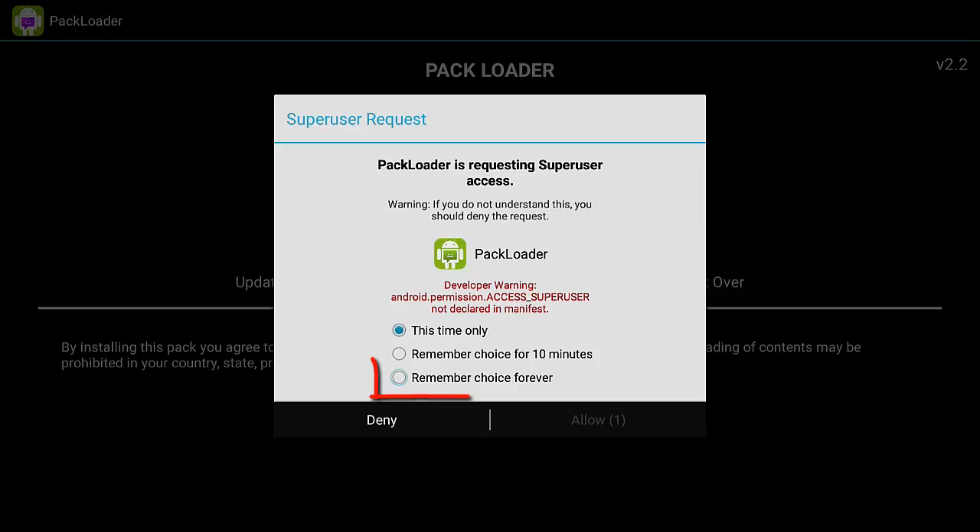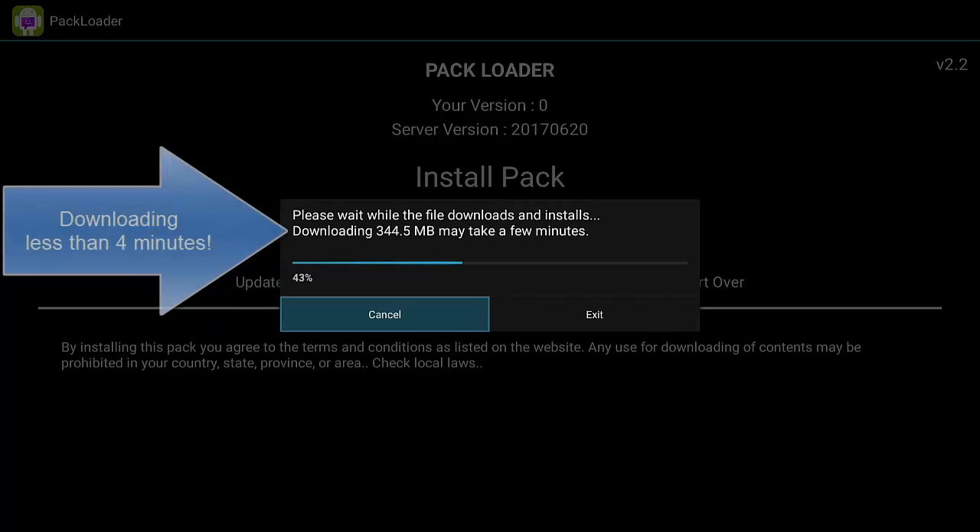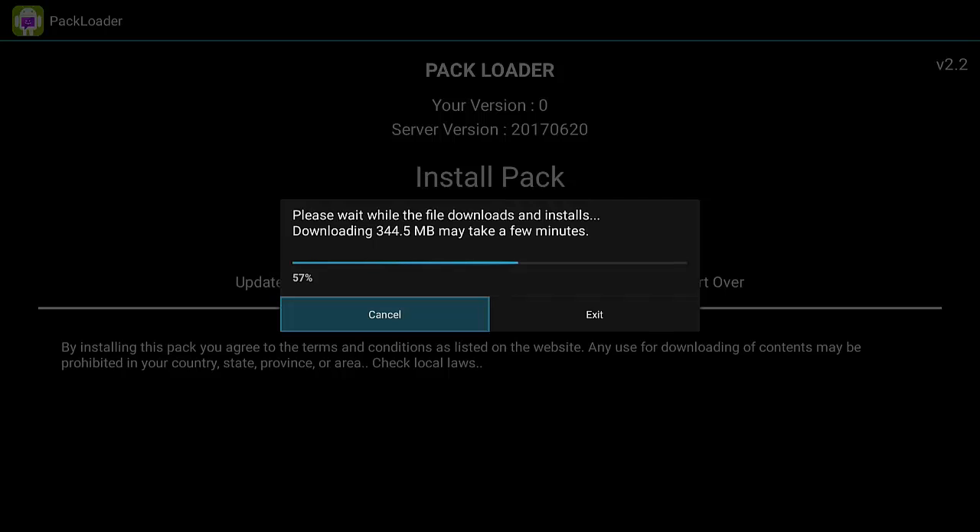If a permission dialog comes up, it means you haven't done this before. Make sure you choose 'Remember choice — always' or 'Forever' and then hit Allow. If your internet connection is good, the download will go very fast. If the download takes longer than four minutes, you're having a problem with your internet connectivity — your Wi-Fi may not be reaching the box well enough, or your provider's speed may be too slow. This download should never take longer than four minutes.